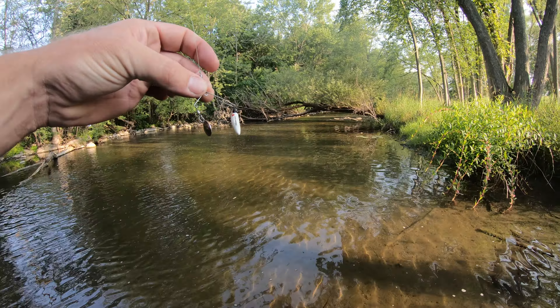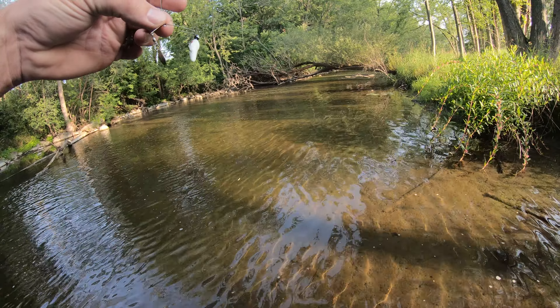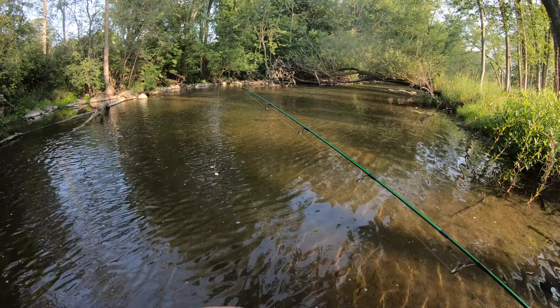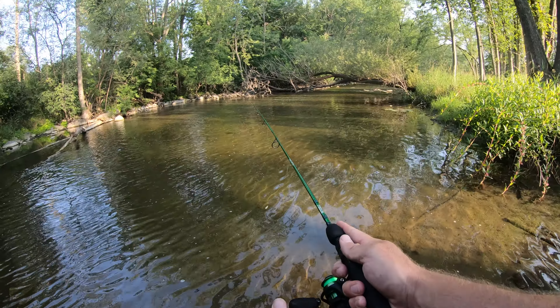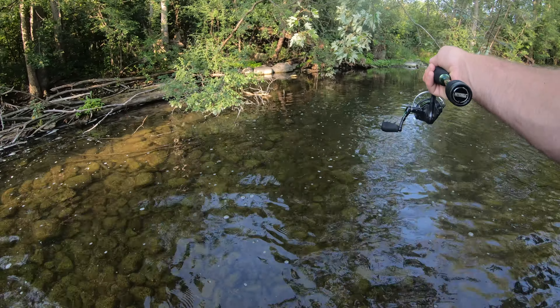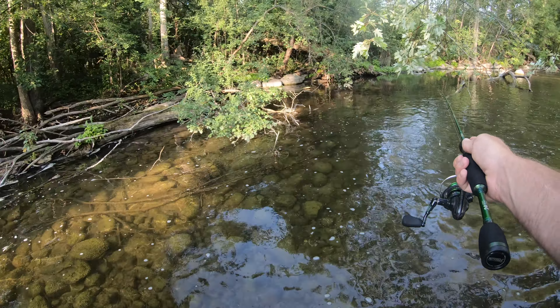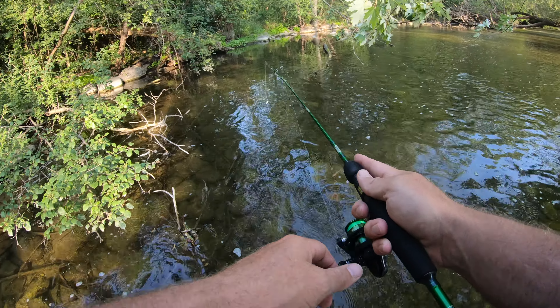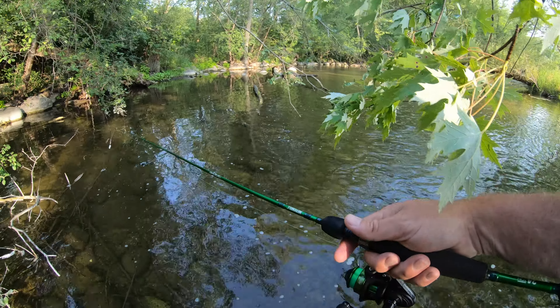I didn't even know this thing existed. I mean, I love the beetle spin, I love the big beetle spin, but now a little one - a creek fishing edition - it's amazing. I'm gonna sneak in and see if I can cast on the other side of this log. The current is slow here; there should be something in there. Let's do a little flippity-flip.